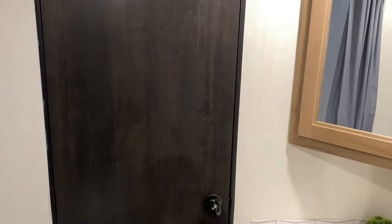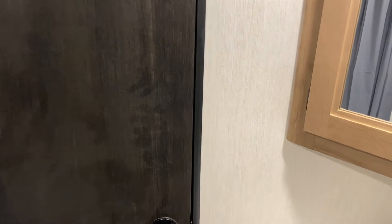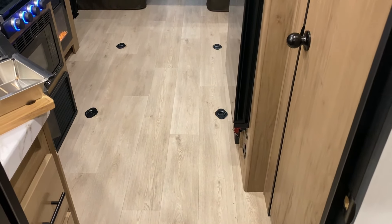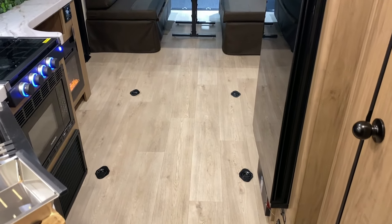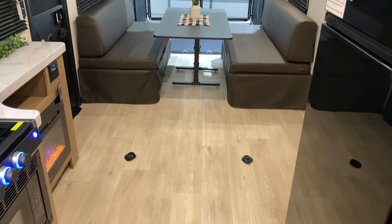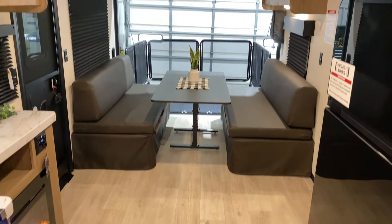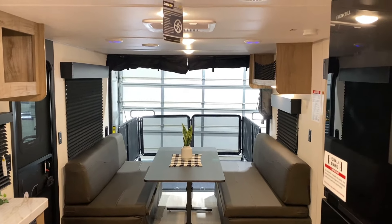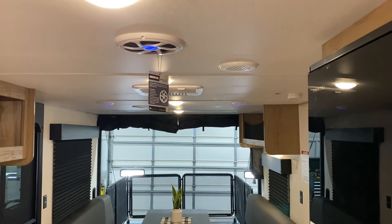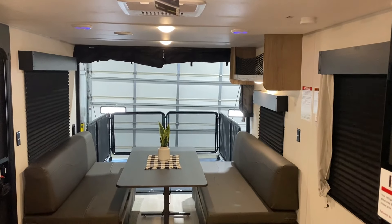Moving back to the garage area with the dinette set up, you'll notice tie-down rings on the floor that also go all the way down underneath the bench seats. Up top there are two speakers towards the back that light up blue, a subwoofer, and the AC right in the middle.